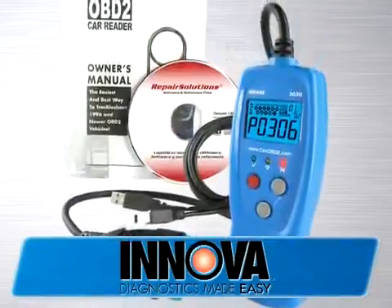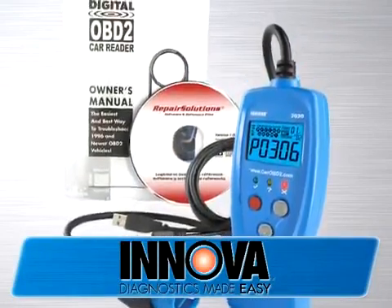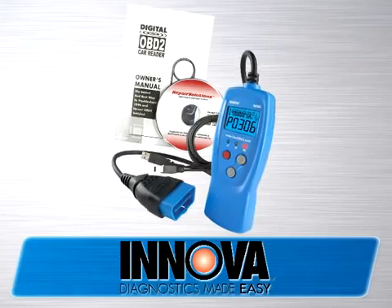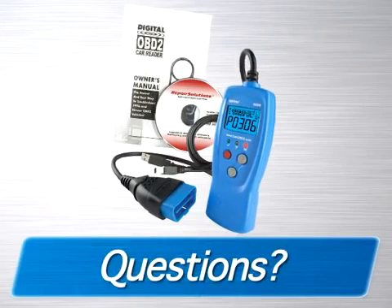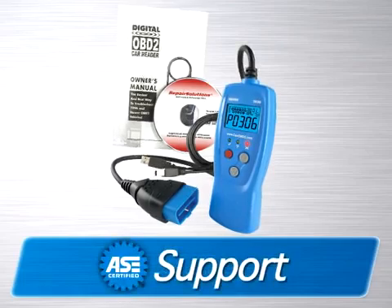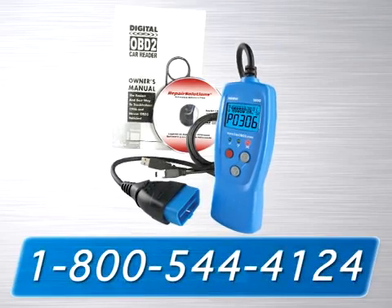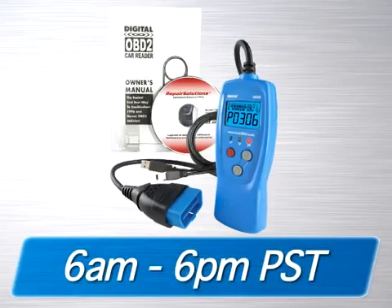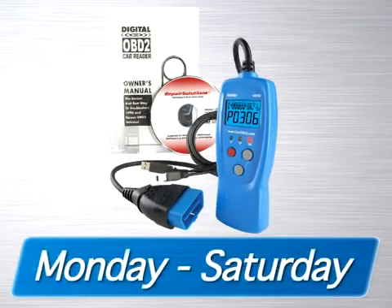If there are any questions you still have in regards to using this tool, please consult the full instruction booklet included on this CD. Additionally, if you would like to talk to someone, your questions can be answered by our ASE certified technical staff at 1-800-544-4124 from 6 a.m. to 6 p.m. Pacific Time, Monday through Saturday.